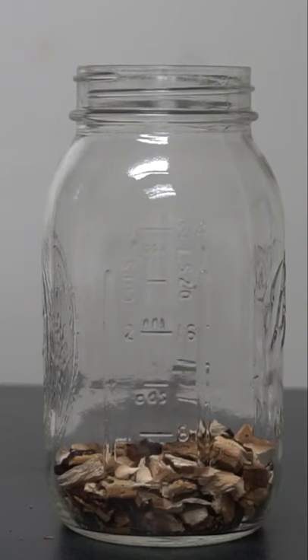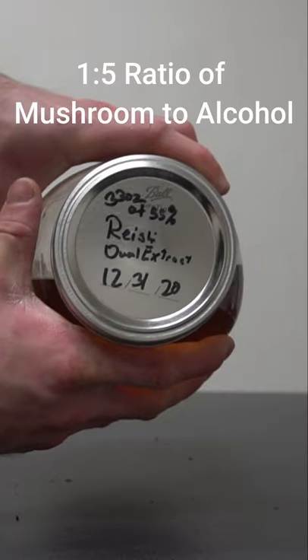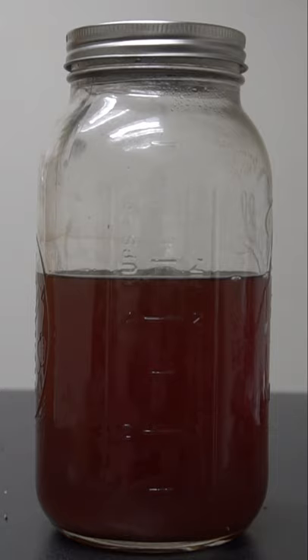You want to fill up a mason jar with small pieces of reishi mushroom. Then add alcohol at a ratio of one to five. So if you have one ounce of reishi mushroom, add five ounces of alcohol.